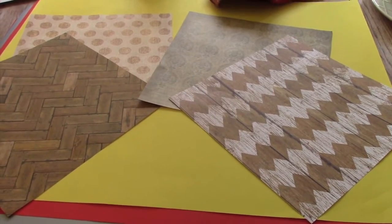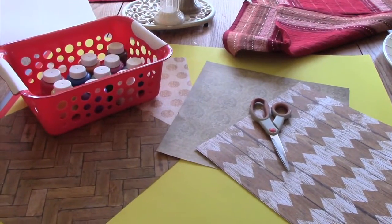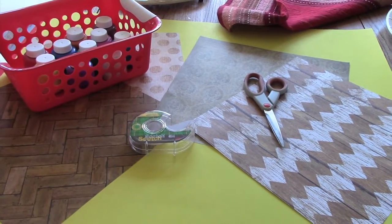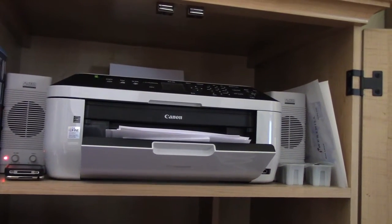For this next project, all you're going to need is some cute paper, some paint — I used Crayola paint — some scissors or an X-Acto knife, and some tape, I just used Scotch tape. I also used my printer and computer to print out pictures.